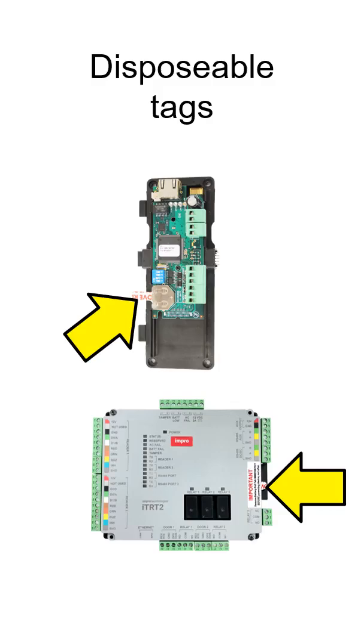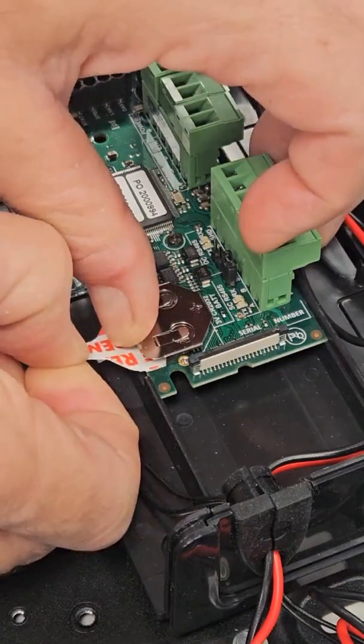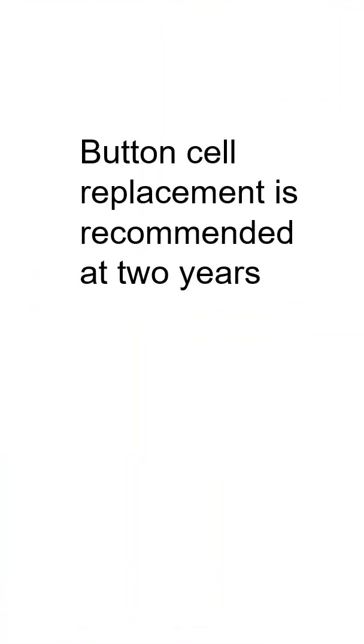At installation, the tag must be removed so that the button cell can do its job. A typical installation would spend very little time powered down, and so the button cell can last significantly beyond 5 years, but this cannot be guaranteed. If you're maintaining a site that was commissioned more than 2 years ago, it would be good practice to replace the button cell.